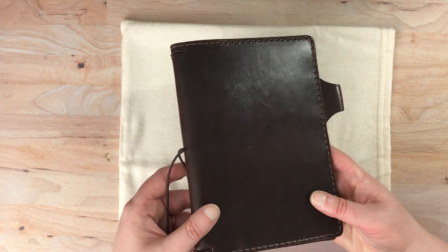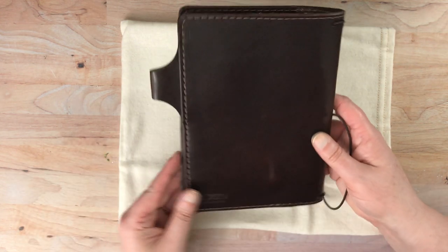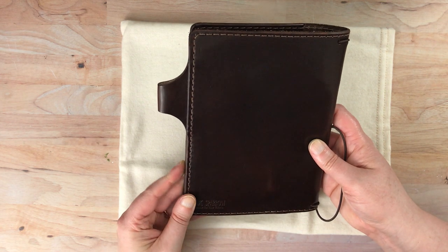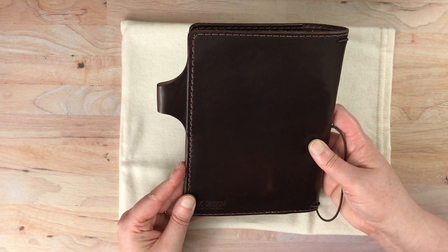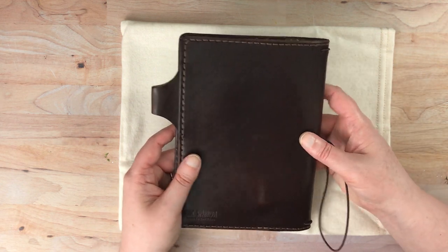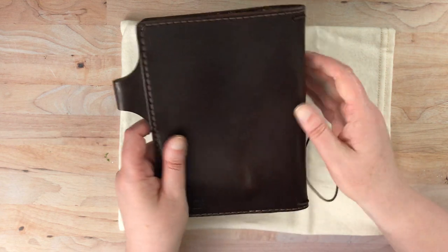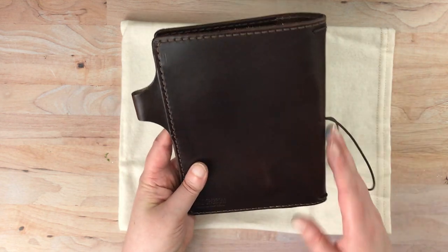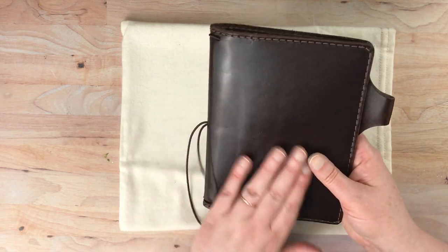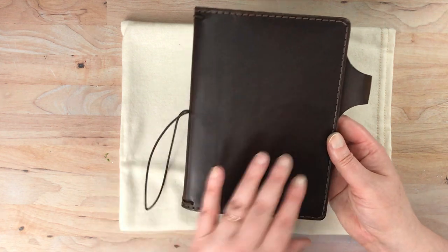I haven't had my everyday carry in it for a while, but I had the lighter brown color in the Tea House collection — I'm totally blanking on the name right now — but I had my everyday carry in that other one for a long time. I really liked how pliable and moldable it was around the inserts. So I'm assuming that this will have sort of the same kind of feel, just in a more shiny leather, but I'm really liking this one a lot.